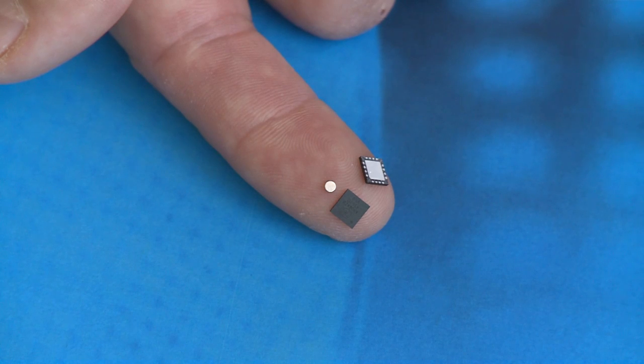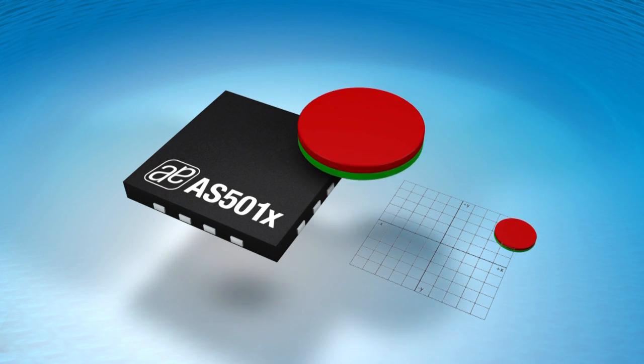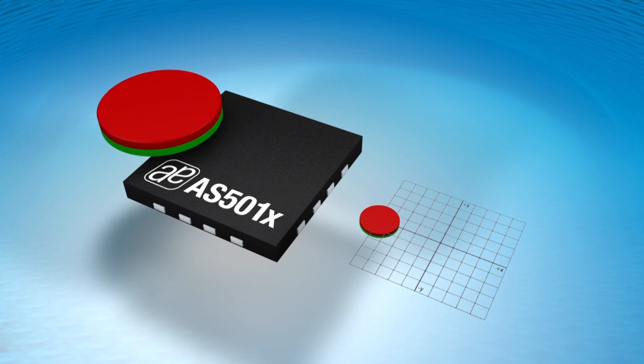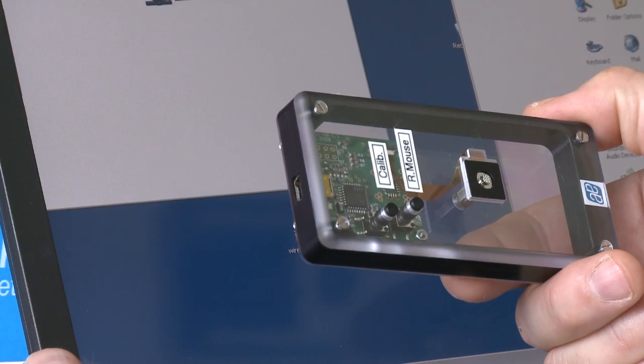This tiny device you see on my finger is a specially designed magnetic encoder IC which senses the displacement of a miniature magnet in a cursor knob and directly provides X and Y coordinates of the knob displacement.